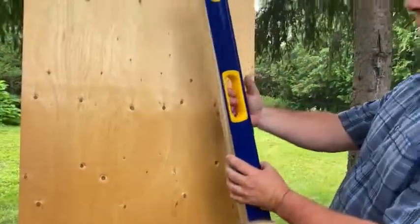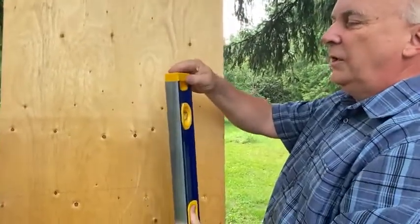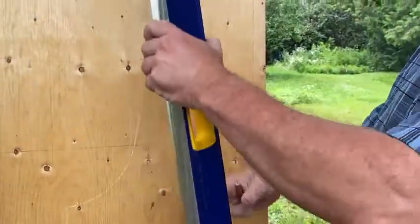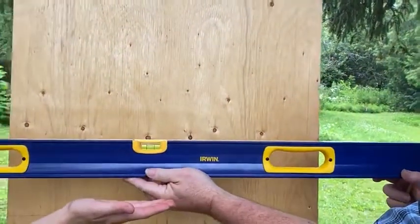One of the things that we also like about it is these hand grips here, and also the very squishy rubber end. So if in fact you do drop it onto concrete, it will not be damaged. So again, this is the Erwin 48-inch box level.